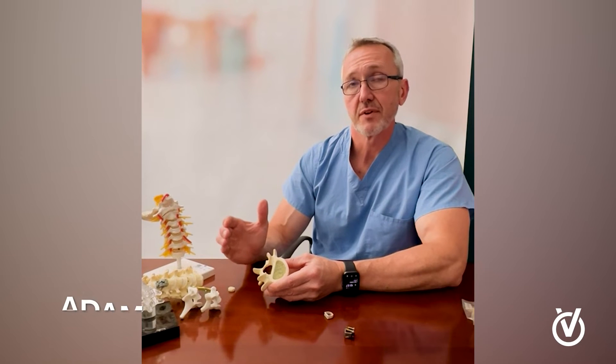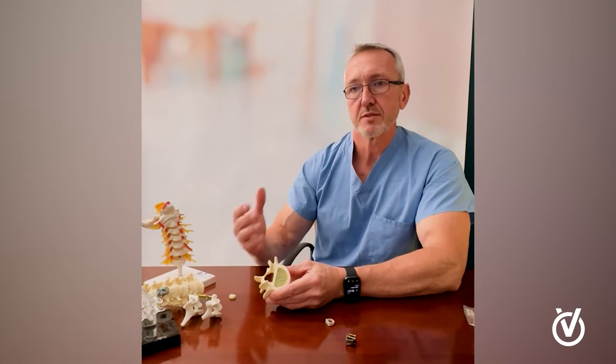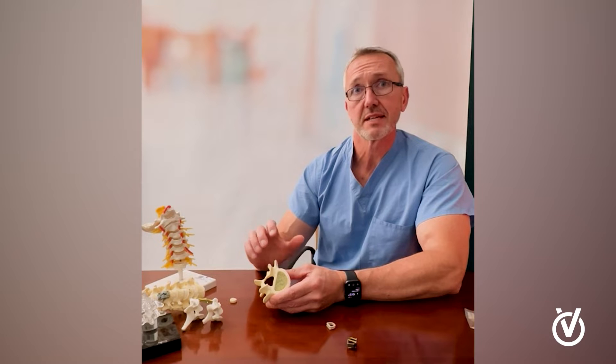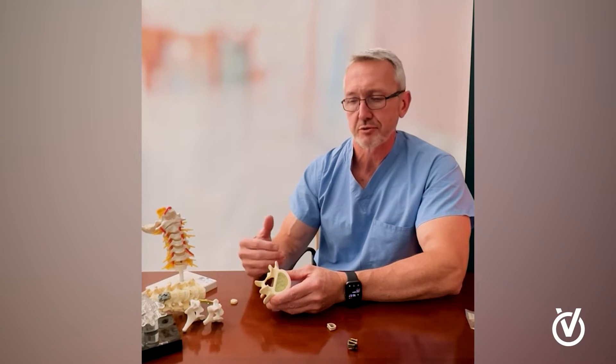A very common question that patients ask is: what is a bone graft? A bone graft is what we use to help weld parts of the spine together in a fusion type surgery.